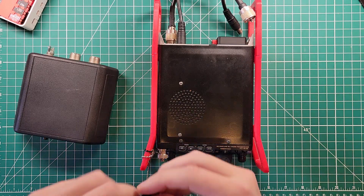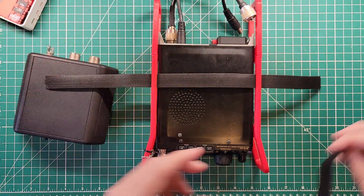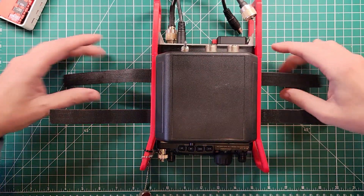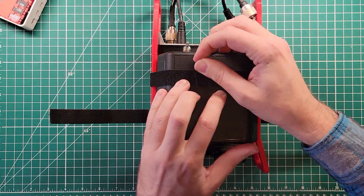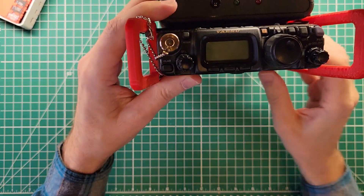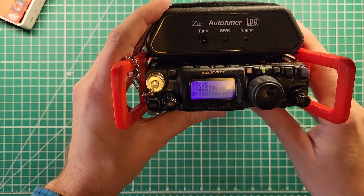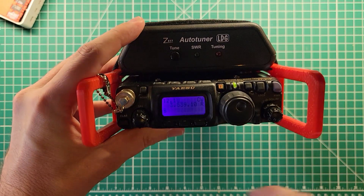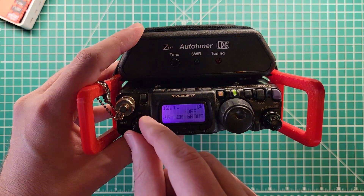So this is the 3D printed protection rails, and this has loops built in so that I can attach my tuner to it. I'm going to attach the tuner to it now. This is just regular hook and loop fastener — or velcro, depending on what part of the country you're from — and it just holds it in there very nicely. Inside of the radio, the only thing we need to do in order to get this tuner to work is go into the deep F menu. You long press the F key.